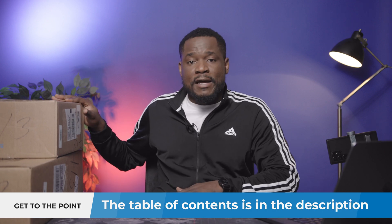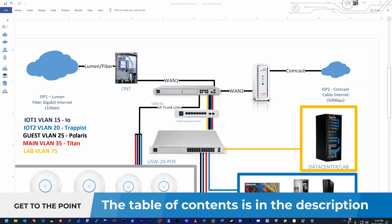Here I have some devices from Ubiquiti — thank you Ubiquiti for sending me these. These are going to be new additions to my home network. I'm going to unbox them in front of you and we're going to see what I have here and how I'm going to use it in my home network.